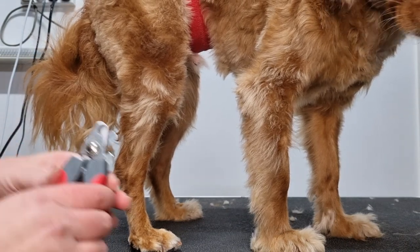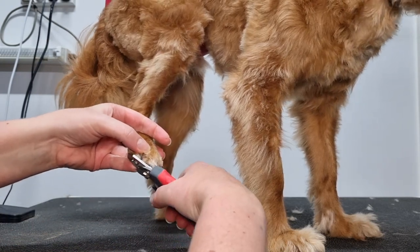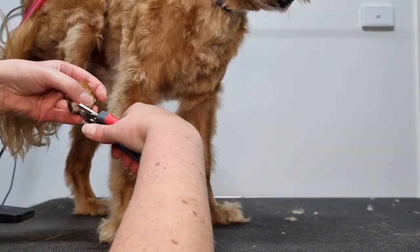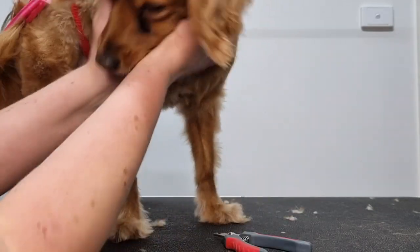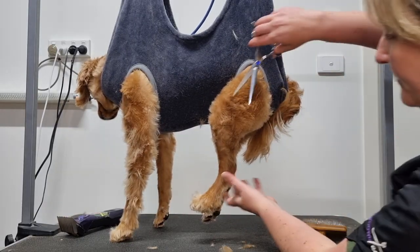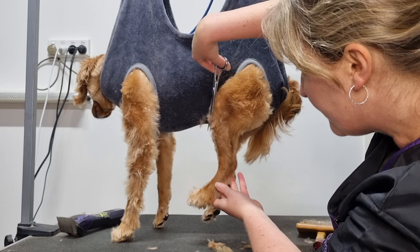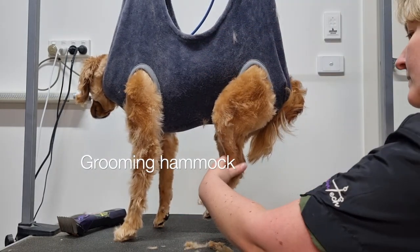Lastly I'll trim Archie's nails — he usually doesn't like me trimming them so we'll see how we go. He's not very happy but I think I can persist. I'll give him a little scratch for being brave. If your dog doesn't like you touching their legs, using mini trimmers, trimming their feet, or cutting their nails, you could try a belly sling — but if that doesn't help, you can try a grooming hammock like what I have Archie in at the moment.